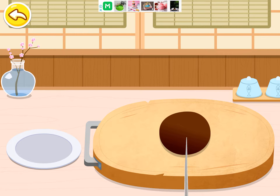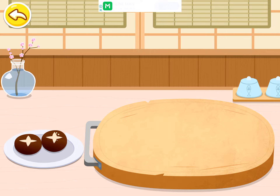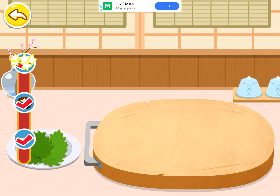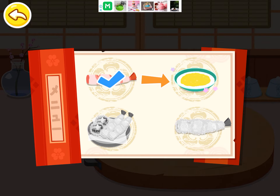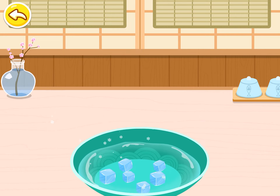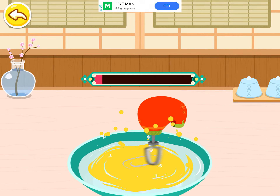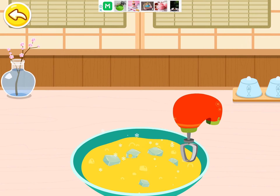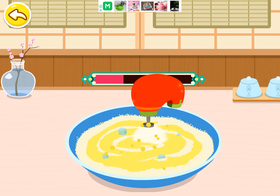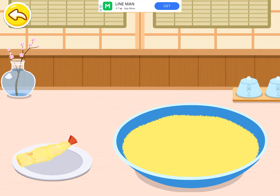Green Perilla. Make the batter. Use ice cold water to make tempura even more crispy. Stir well and cover with a thin layer of batter.